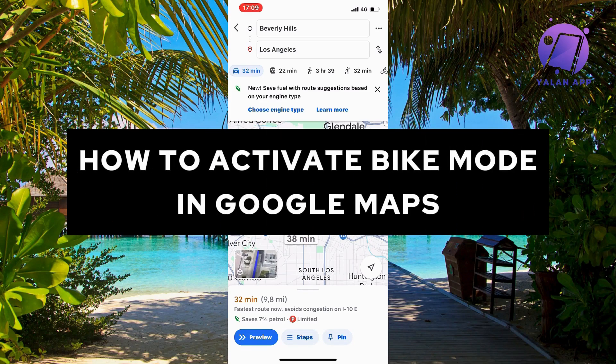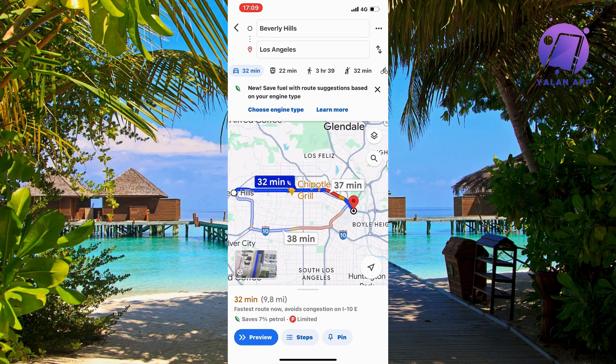In this video, I'm going to show you a complete step-by-step guide on how to activate bike mode in Google Maps. So if this is something that you want to be able to do, well then this video is going to be perfect for you.